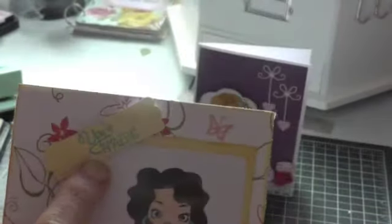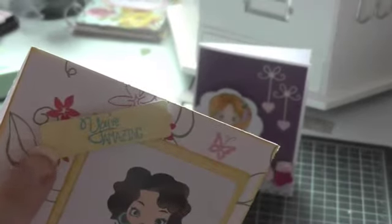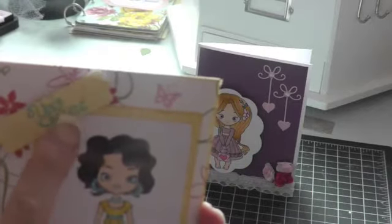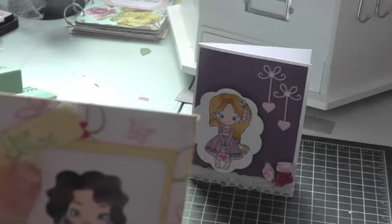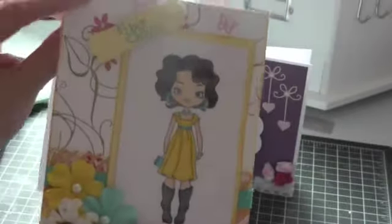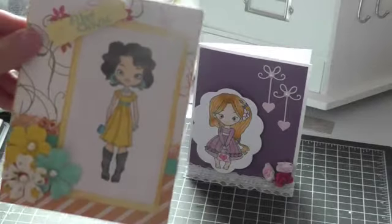This is one of the sayings that comes with the stamp — 'You're amazing.' I used my Stampin' Up! Word punch, I think it's called, to punch that out. I used Stampin' Up! ink too — I think it's Tempting Turquoise. So that's my first card, and I made it so it opens this way. I haven't done anything inside yet because I'm not sure who I'm going to give this to.